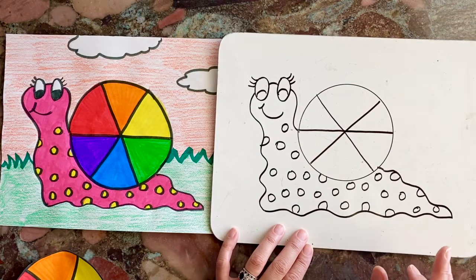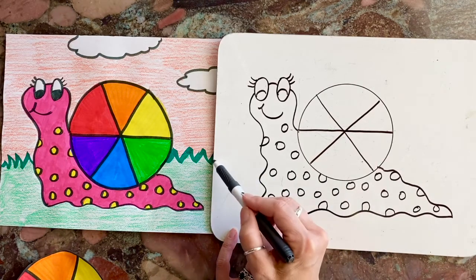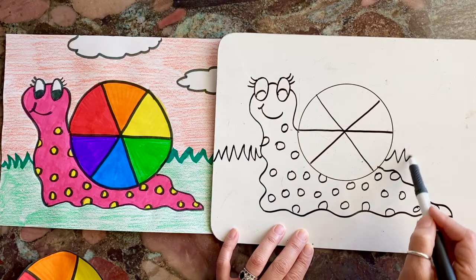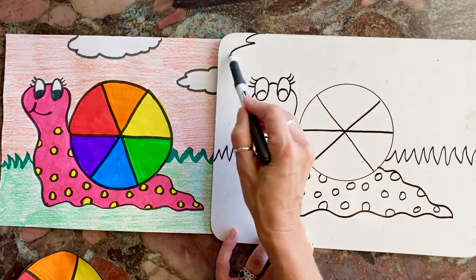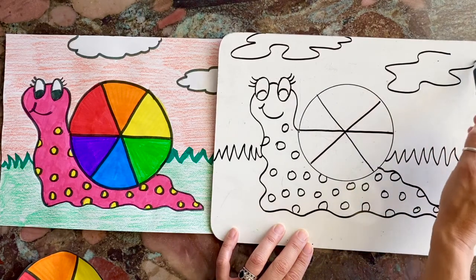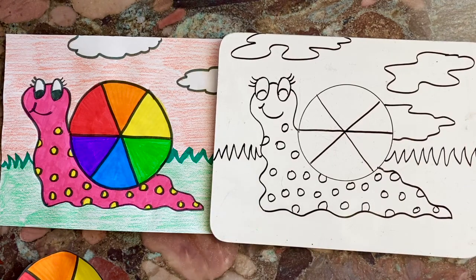Now that we have the snail, we don't want her just floating around in space — we want to give it a background. I'm going to do a little grassy area that goes behind the snail so that we overlap. I'll do some zigzag lines up and down for the grass. Then I'm going to add some clouds and make it look like they're coming off the edge of the paper — clouds come in all different shapes and sizes. Maybe there's even one behind his body.